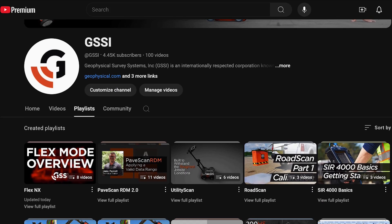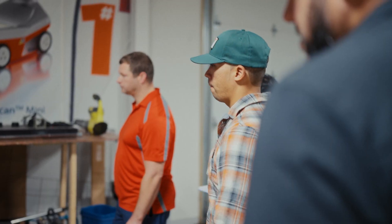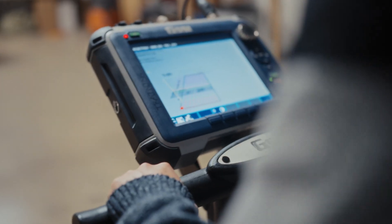Customers also have access to our online training tutorials. Let us know if you want to join us for one of our classes — we'll even let you audit the courses for free to see if GPR is right for you.